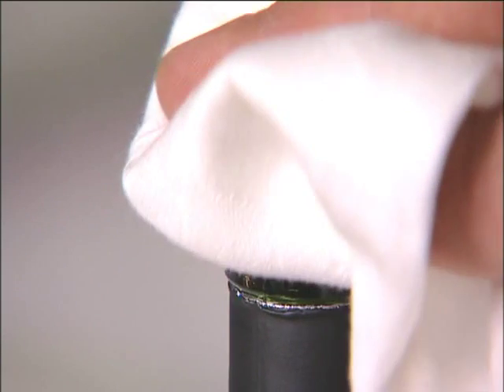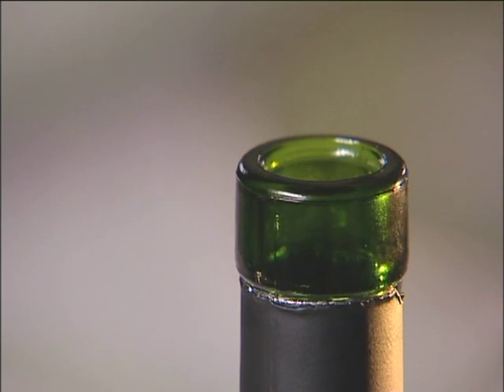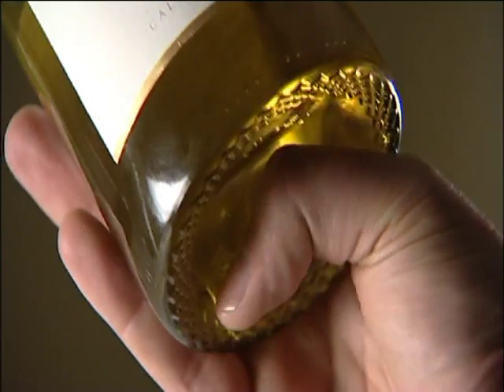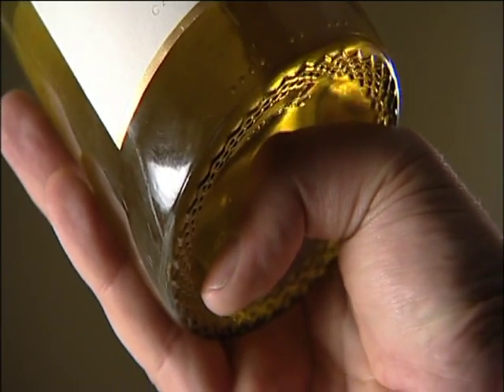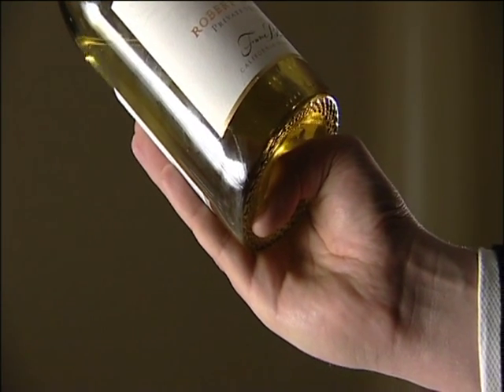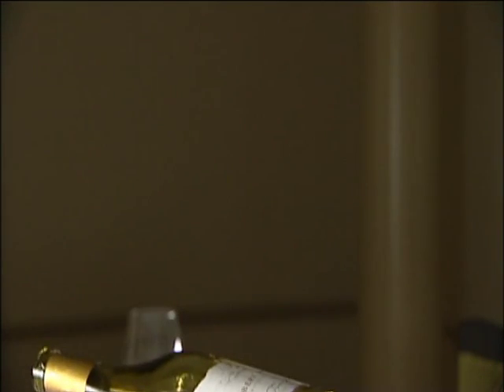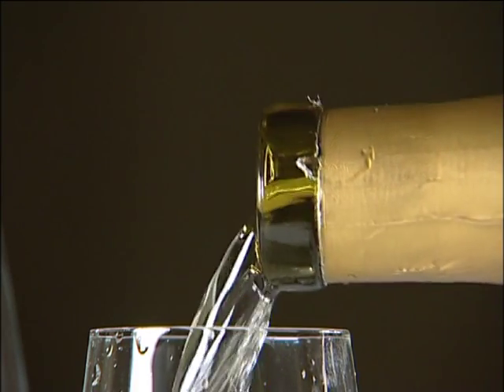Before serving, clean the bottle top with your cloth to remove any deposits. Position the bottle in the palm of your hand with your thumb inserted in the recess of the bottom. Lean the bottle away from you towards the glass and pour a small amount of wine for the guest to taste.